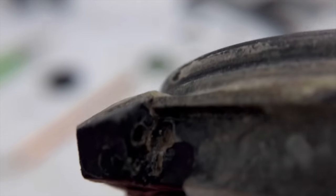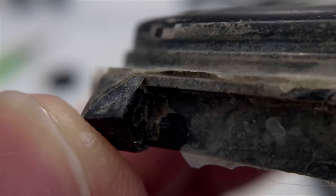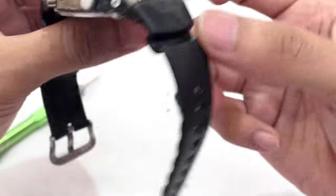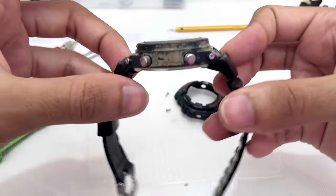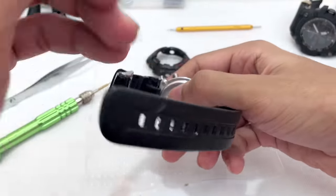For some reason this looks like glue residue — the previous owner glued the bezel on here and it goes all the way to the watch band as well. It seems like he tried to glue everything into place so it won't move or wiggle. Look at that. So now let me try to remove this watch band.